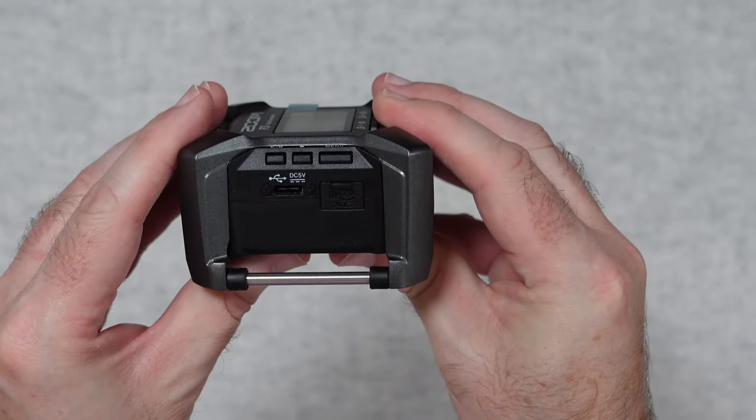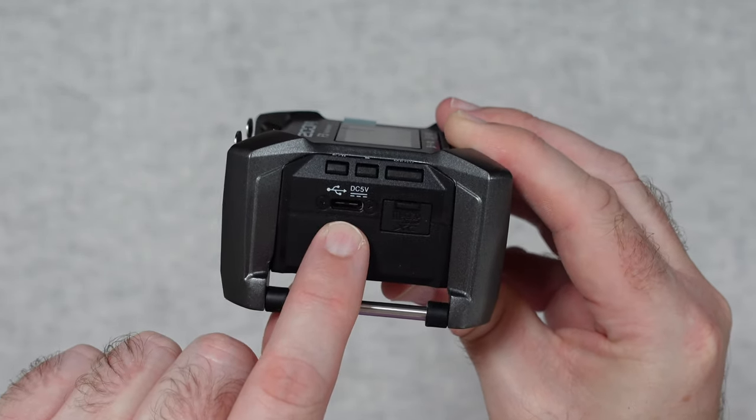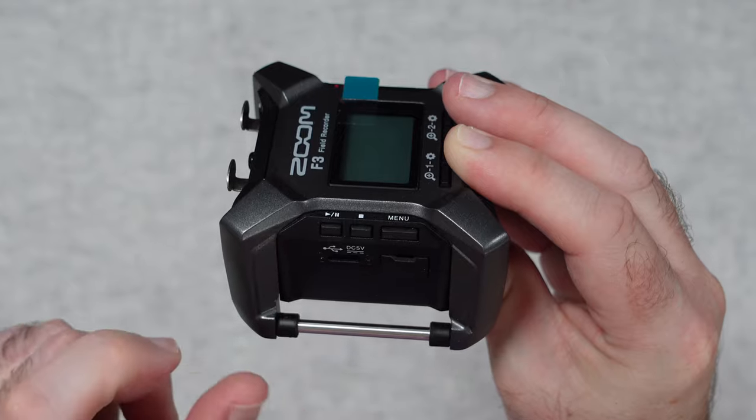Around on this side here we've got a little cover which reveals a micro SD card memory slot. We've also got USB-C so you can run this from a power bank. We've also got some additional buttons here for menu, stop, play and pause.